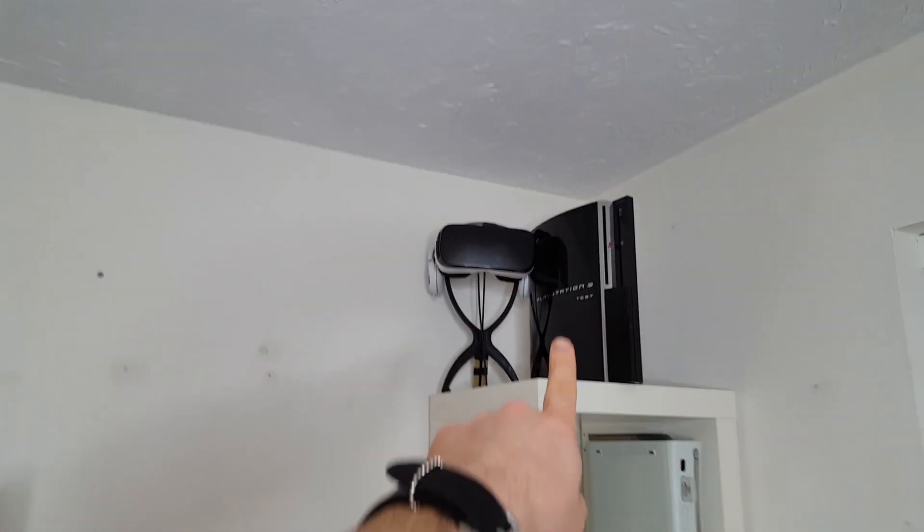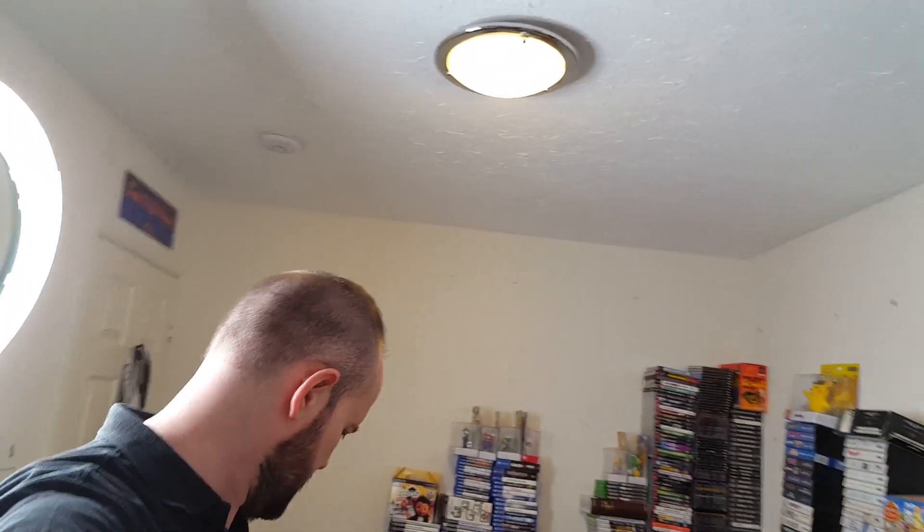This is where I currently am. I've got a lot of the consoles away — over the weekend I took about seven hours to put the consoles away. I haven't got many left. I've got a PlayStation 3 — it's a PlayStation 3 test kit up there with a VR headset.